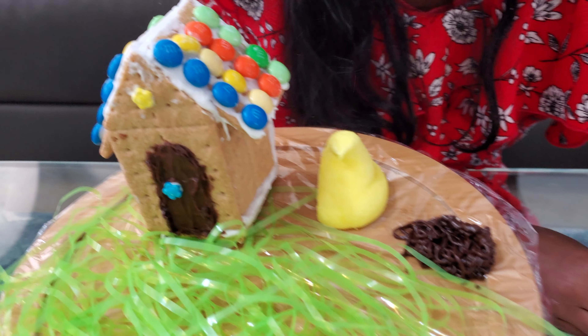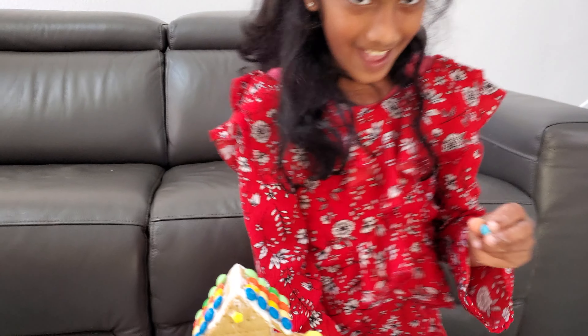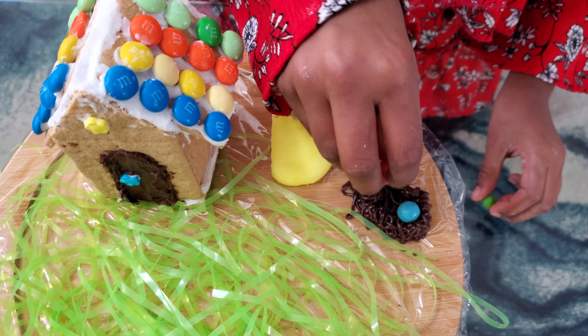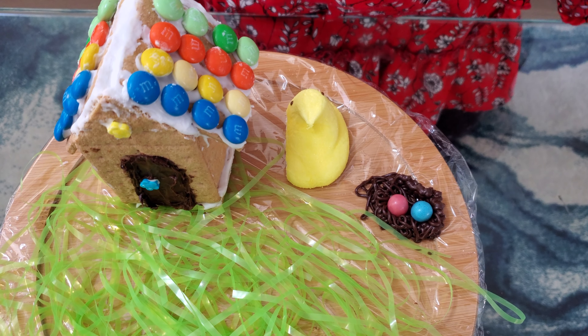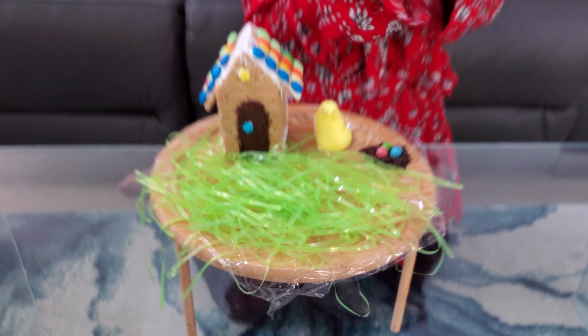And then for the chick, we have candy worms! Put these eggs in here — blue, pink, and last but not least, green. I think I should have made the nest a little bigger.